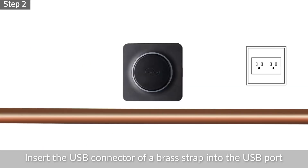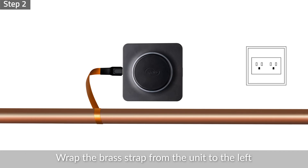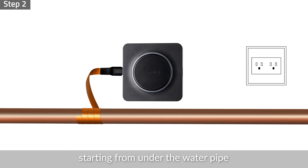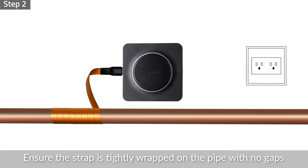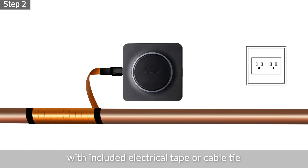Step 2: Insert the USB connector of a brass strap into the USB port on the left side of the unit. Wrap the brass strap from the unit to the left, starting from under the water pipe. Ensure the strap is tightly wrapped on the pipe with no gaps. Secure the wrappings on the pipe with the included electrical tape or cable tie.